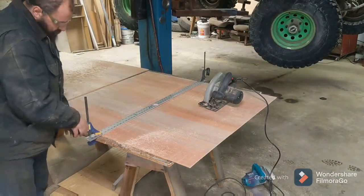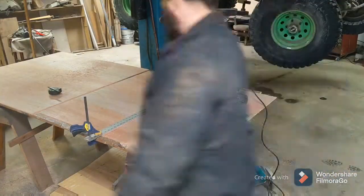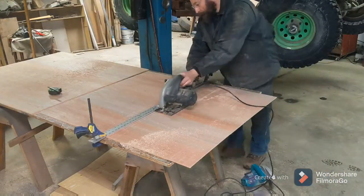This sheet also cracked when I installed it. It just didn't bend around the radius like other sheets had, so I ended up having to scrap this piece and start another one.